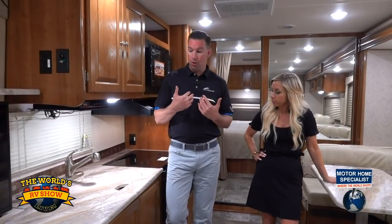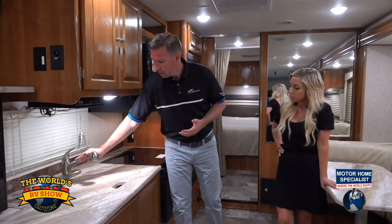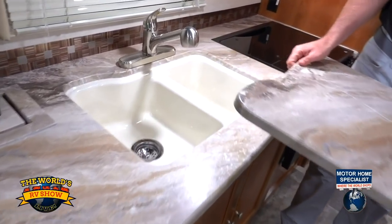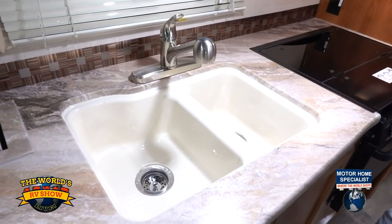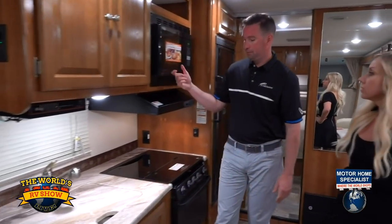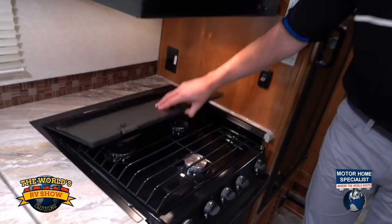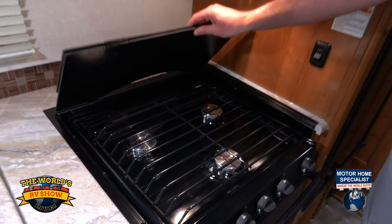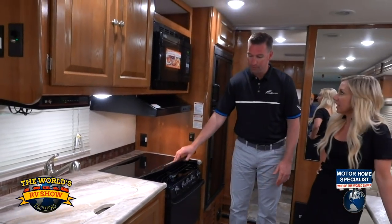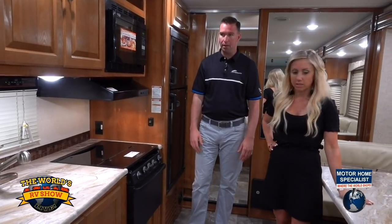Moving towards the back of the coach, the kitchen has a pull-out sprayer, one solid piece you can use for a cutting board, and an acrylic sink. Behind me is a convection microwave. You have the glass top stovetop with three burners, and we still offer the oven — where a lot of our competition, if they give you the microwave, they take away the oven. Here you get both. So you can do a lot of cooking and you have a lot of places to put it.